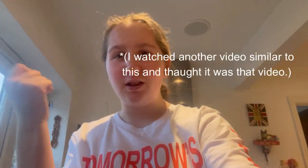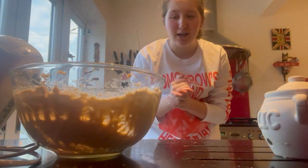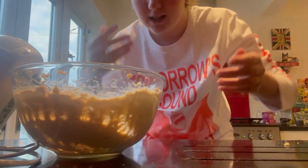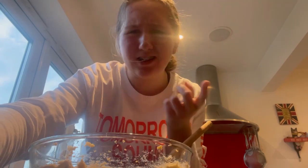I'm so happy right now - I thought I had to separate the egg yolk but it turns out I don't. I'm going to be mixing this all up together now with a wooden spoon. Actually, we're also going to be adding some vanilla extract - I think it's like a teaspoon - so let's do that now.